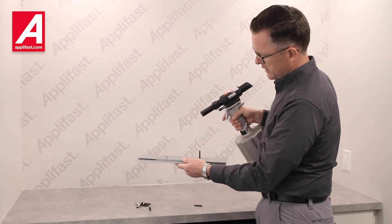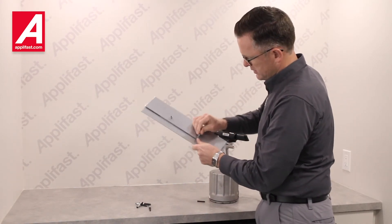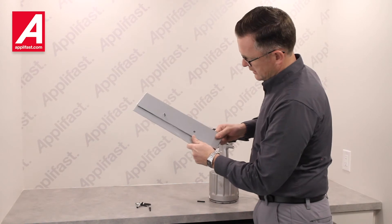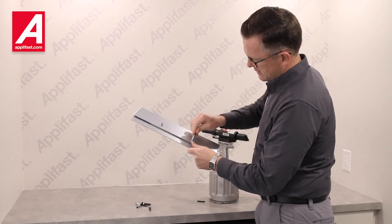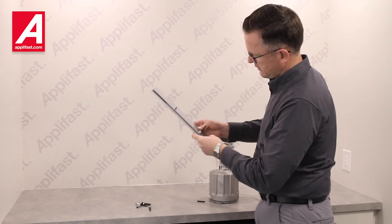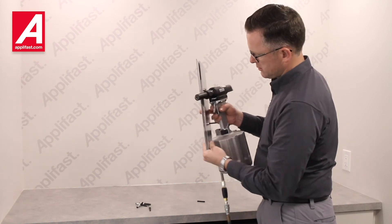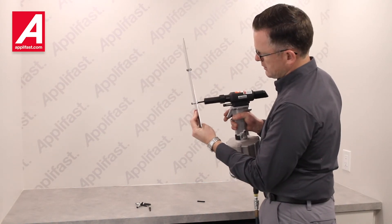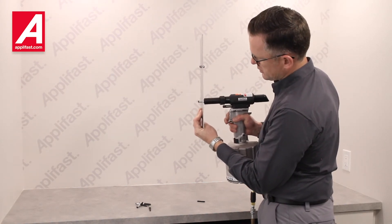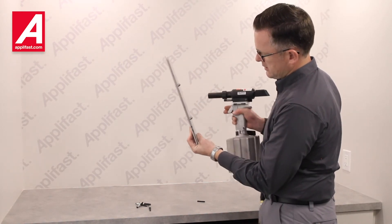To explain that in slow motion: even with this fastener removed, I can move the hole slightly, but that has got a lot of clamp load on it. With a second fastener in, that is not going to move. You'll see the blind side formation forming — when I start to pull, the blind side forms first. Then I swage the lock collar, break the pin, then release.